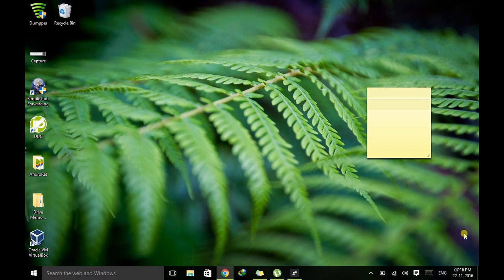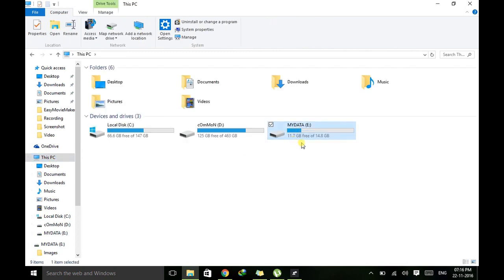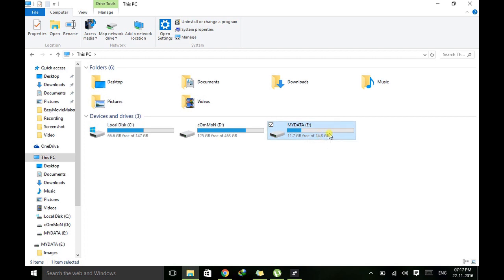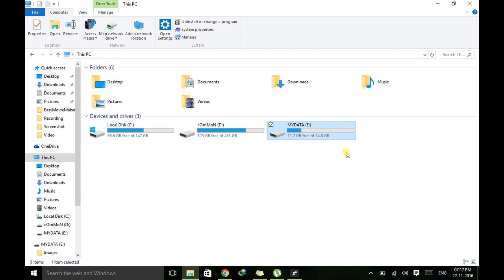So does that really work? Let me show you. You can see this drive — the capacity written here is 14.8GB, which is close to 16GB, meaning this drive appears to be 16GB. If you go to the properties it also shows 14.8GB. But can you guess the original capacity? You won't believe it — the original capacity of this drive is only 1GB, but I have extended it to show 16GB.